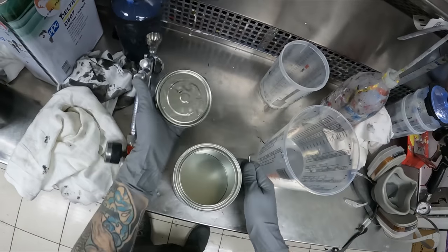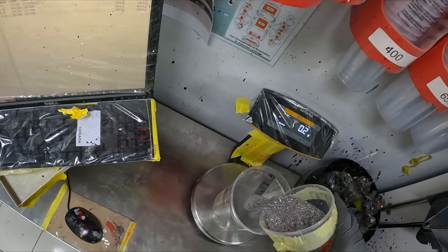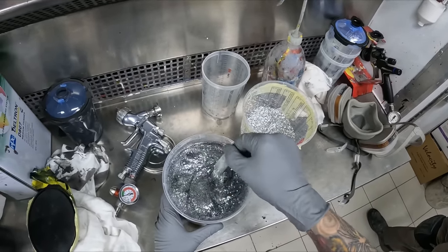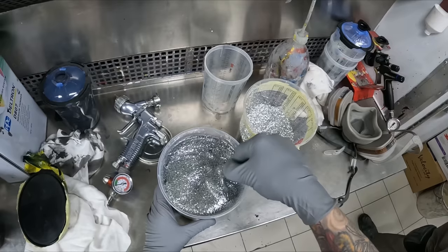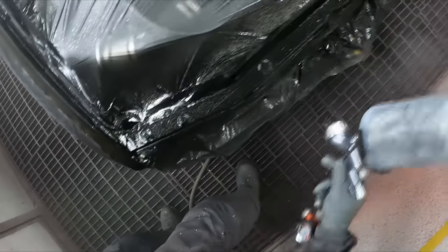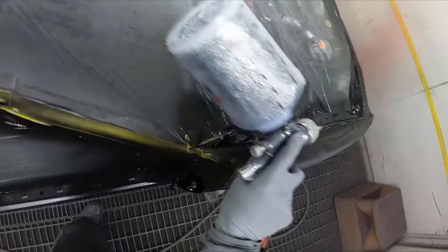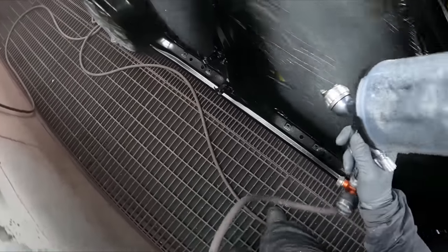Now we're mixing up the flakes. As you can see, it's Hollywood Flakes — a brand that Spray Guns Direct made up themselves. It's a 0.15 silver flake, so it's a big flake, though probably not the biggest I've ever seen. I sprayed monster flakes years ago during the DNA Custom Paints training course where we did a mural. The first time you spray flakes in a booth it's pretty funny just seeing them go all over the place.